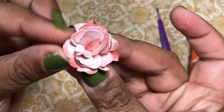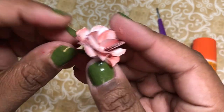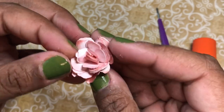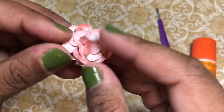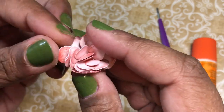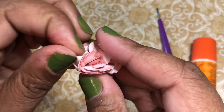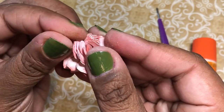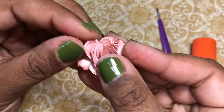By inking it up you get different levels of ink, so it also makes your flower look more dynamic. The other thing is you could also go back and do the inking after you've done the flower, after you've rolled them all up. Either way, whatever is comfortable for you.